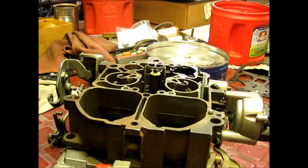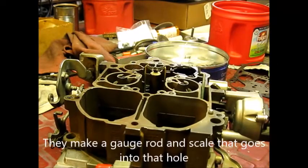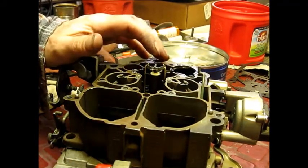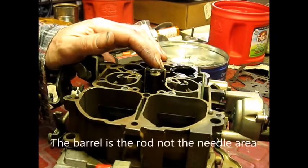I've already drilled the top of the air horn for a plug, which you can see there, so I can go back in and make an adjustment. What this is telling me is that as vacuum sucks it down, it does not go so far into the jet as to cover over the entire step — up to the barrel of the needle.